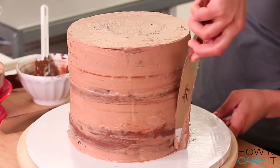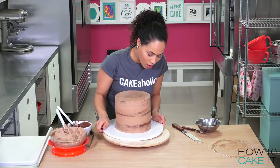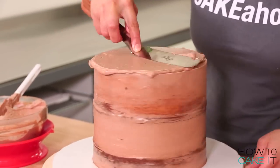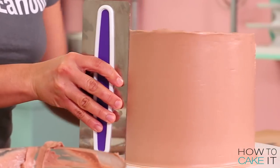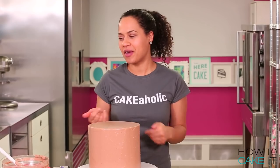My crumb coat is nice and chilled. It's time to ice this cake with more Nutella buttercream. If you like cakes like this that are filled with chocolate goodness, I have a new channel called How To Cake It Step By Step. We put up cake compilations and step-by-step tutorial videos, and this week's compilation is all about chocolate mega cakes. Make sure to subscribe and you'll know when we put up a new video. Once you're happy with your cake, place it in the fridge to chill.